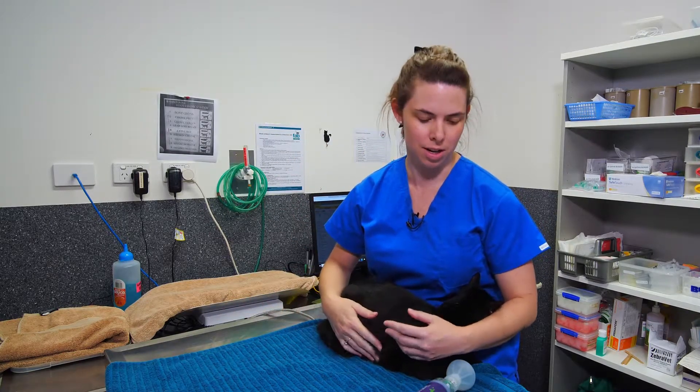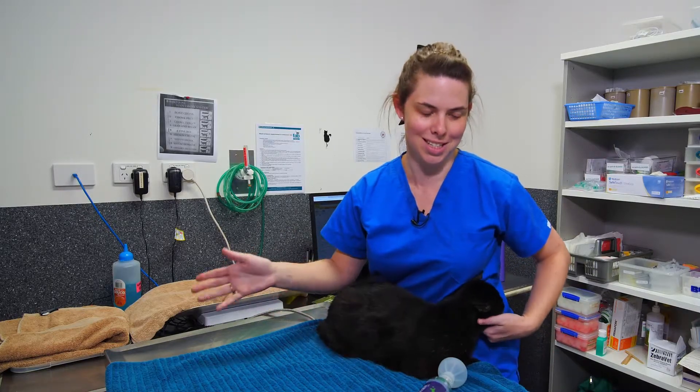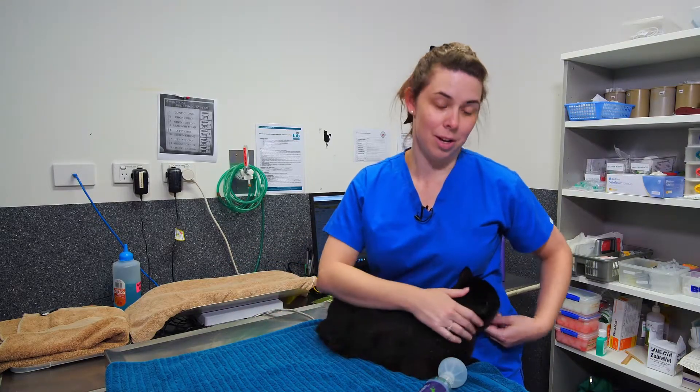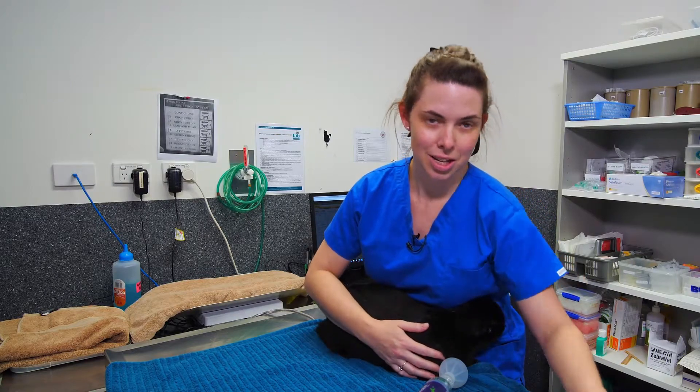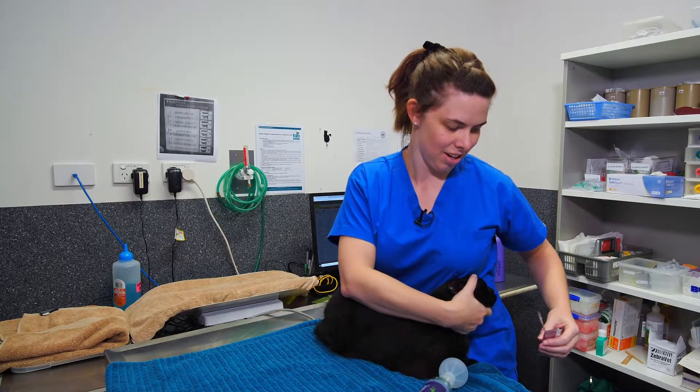After the second puff, allow another five to ten breaths. If it's just one puff, you only need to do one with five to ten breaths. Cats generally like treats, so afterwards you can offer them a nice tasty treat to make them happy.